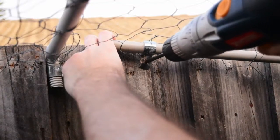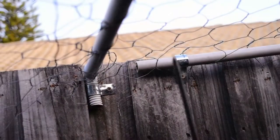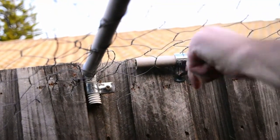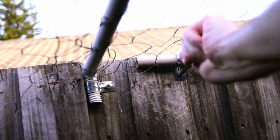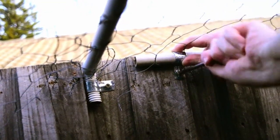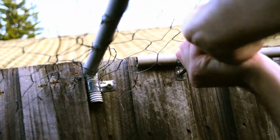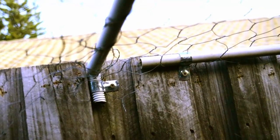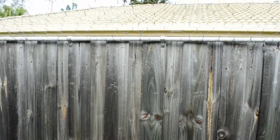Battery drill died. Gotta love it - going old school. There we go. And then repeat on the remaining sections. So there it is, the completed product.